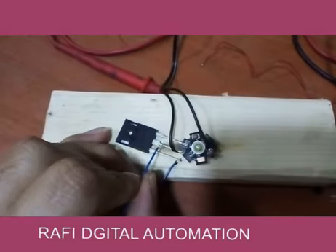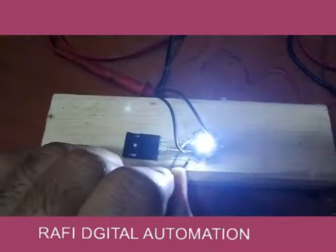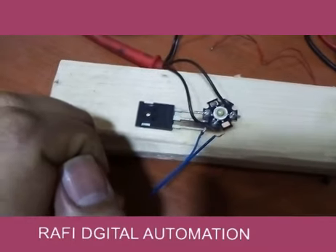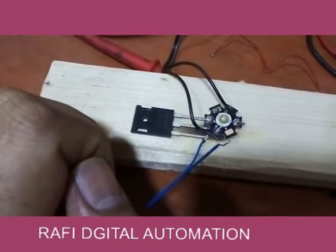Let's switch it on again — switch on and switch off, switch on and switch off. This is how an IGBT functions. Thank you for watching. If you would like to know more about IGBT, please mention it in the comments. See you in the next video.